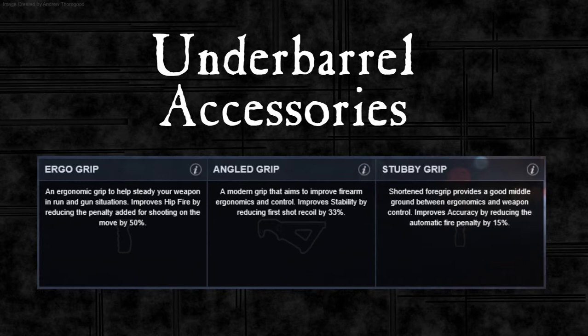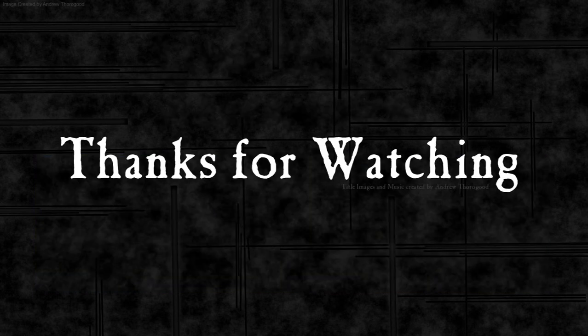So that's it for the underbarrel accessories. If you want a generic setup that you can run on pretty much any map, put a stubby grip on. Next time I'm going to look at combinations of underbarrel and barrel accessories. There are four barrel accessories and three underbarrel accessories, but looking at some of them it's obvious there are definite combinations that should work together, so I'm going to test out those. Thanks for watching and I hope you found this useful.